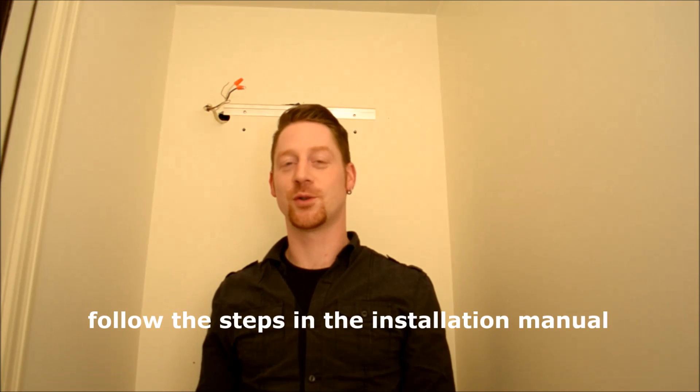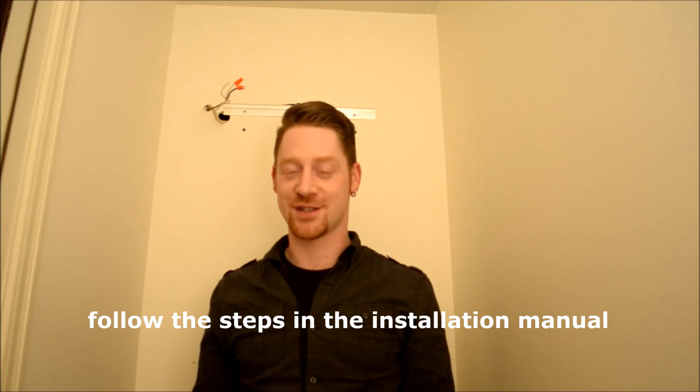Hi there! My name is Mario Zittler and I'm going to show you today how to install a Zittler LED cabinet.